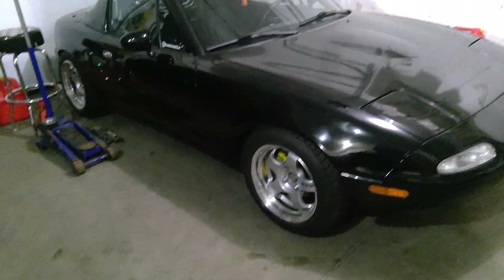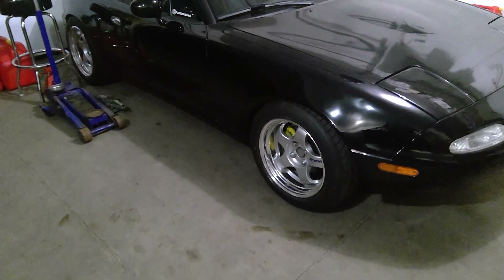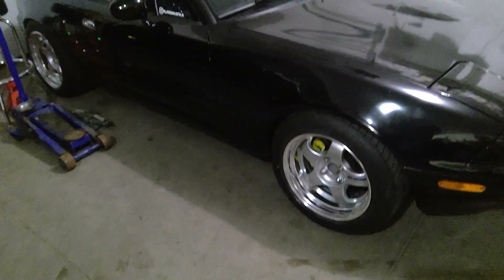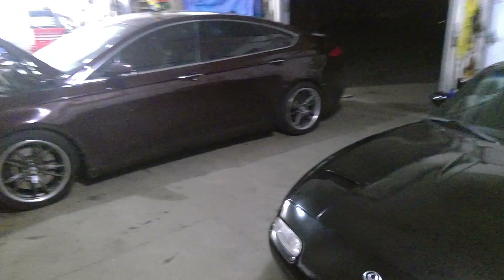This is my nephew's little Miata — it's a grassroots motorsport type build. We did coilovers, brake suspension, tires, wheels, and all that stuff. It's amazing how small it is compared to the Fusion.